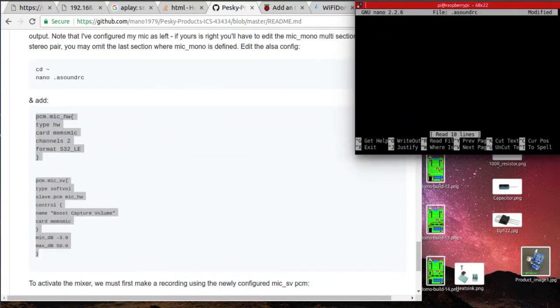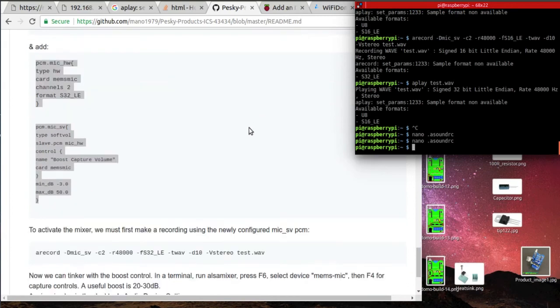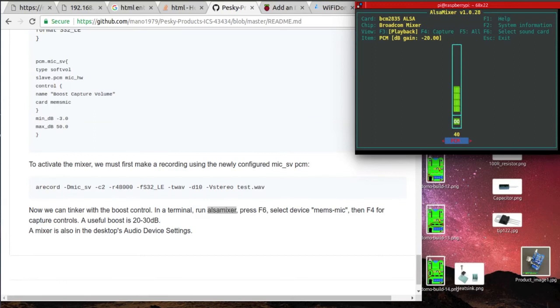Before we finish, here is a recording made with this microphone. Testing, one, two, three — 30 centimeters — one, two, three, test.